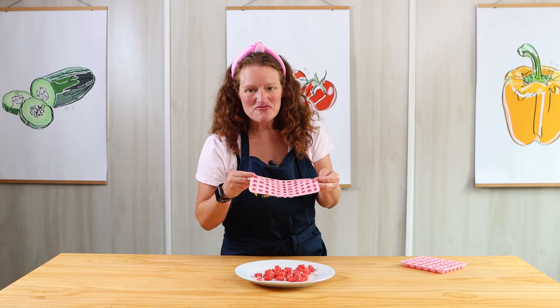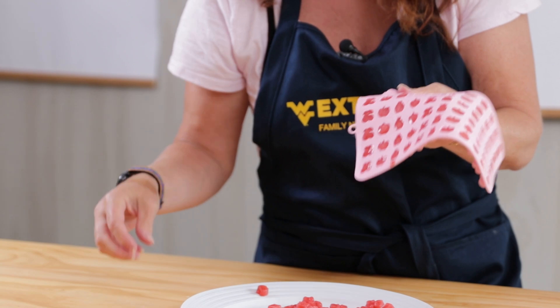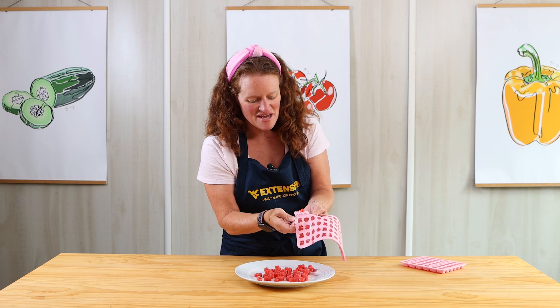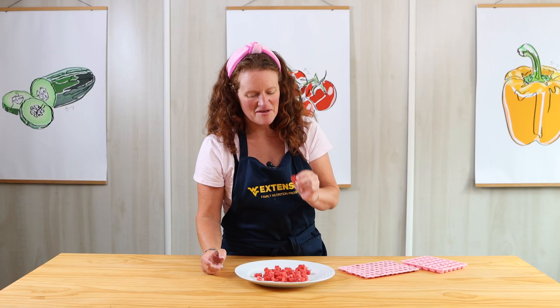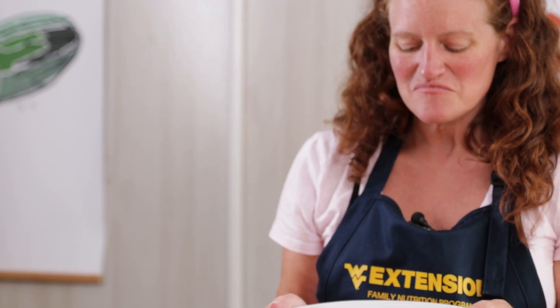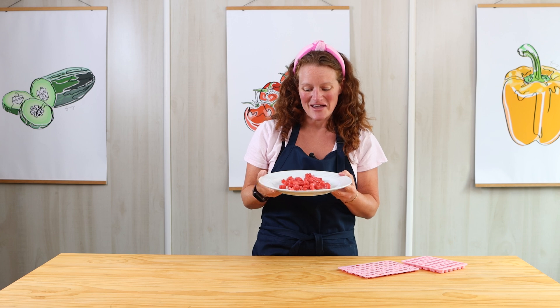I also found this cute fruit mold that has cherries, strawberries, and apples. So with some of my leftover juice I filled them, and this would just be a really fun activity to do. I'm going to give one a try — that is so good! I really hope you give our homemade strawberry gummy bears a try. Try it with a different fruit, different mold designs, and it really is a fun activity that's fun to do and really tasty to eat. Thanks so much, bye-bye!